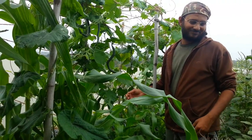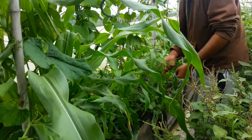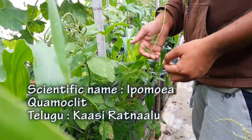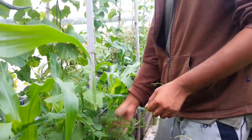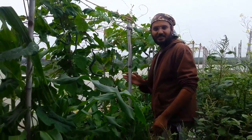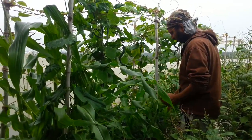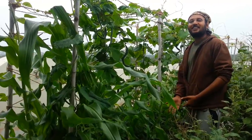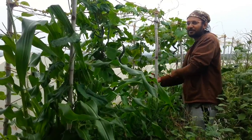So this is Ipomoea quamoclit — my favorite flowering plant of all time, flowering creeper of all time. It is struggling to get up. I need to tie a few more ropes and threads here so that it will climb up. We'll see how this goes. But this is a voluntary — it came probably from seeds that got dropped in my garden.